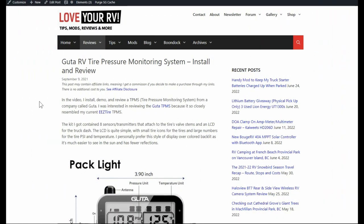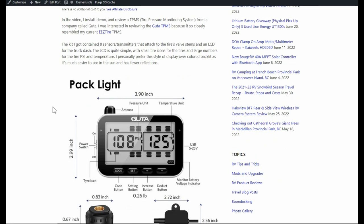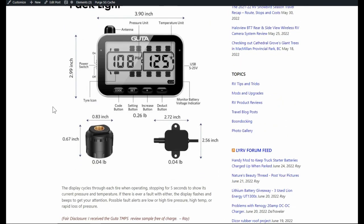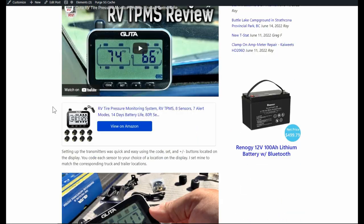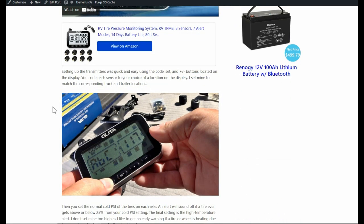Hey folks, Ray from Love U RV. I'm back with my longer-term update of this Guta tire pressure monitoring system. Looks like I installed and reviewed it September 9th, 2021. I've had a number of months of using it — we took it down south and I used it for all my towing down there. I guesstimate it's pretty close to 5,000 miles of towing and I've had no issues with it at all.